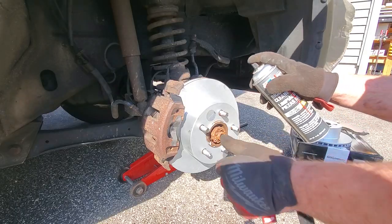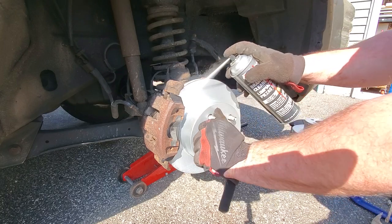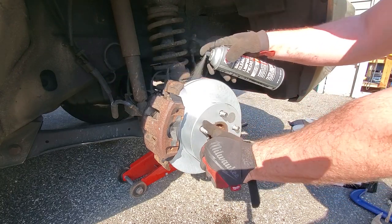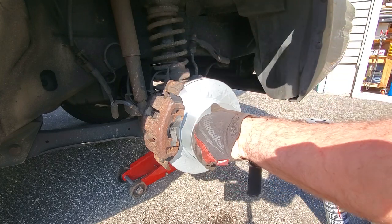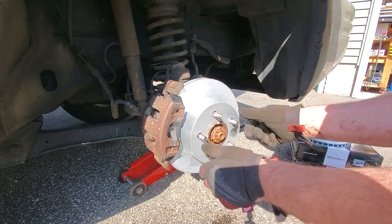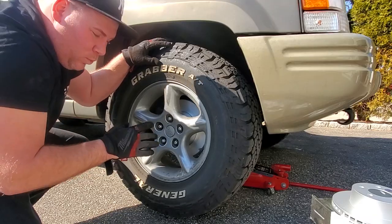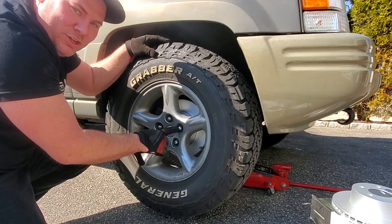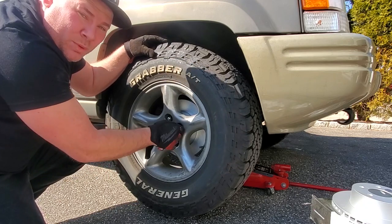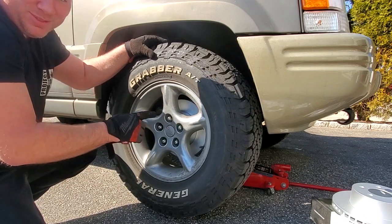One last spritz of brake clean for good measure, then get the wheel on. No matter what kind of vehicle you have, it's always recommended to hand-thread your lug nuts on before you send them home with an impact — this way you will avoid stripping them. You don't want to strip these, that's bad news.